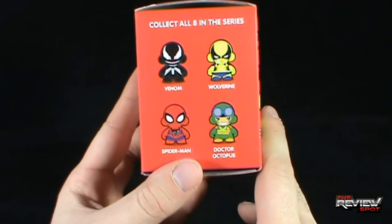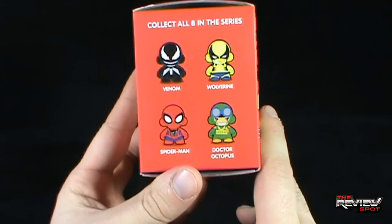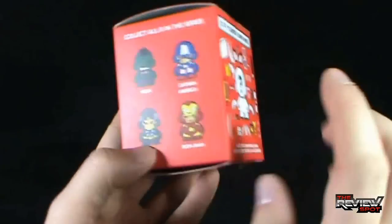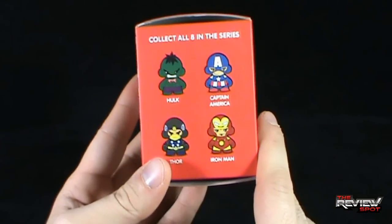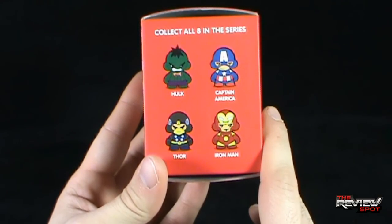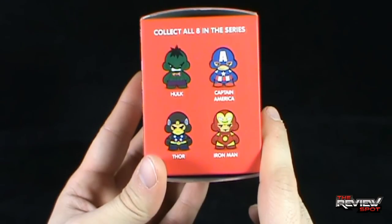On the side, just to give you an idea - collect all eight in the series: Venom, Wolverine, Spider-Man, Doctor Octopus. On the other side: Hulk with a bow tie apparently, Captain America, Thor - I still don't like that Thor - and Iron Man.